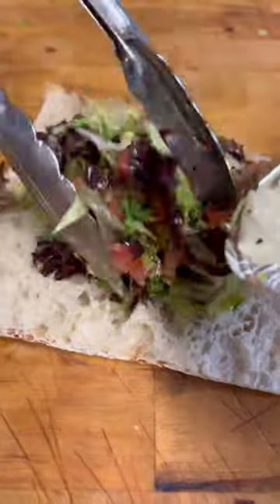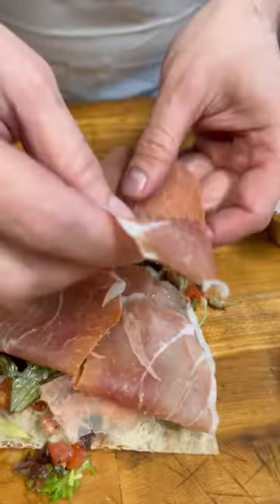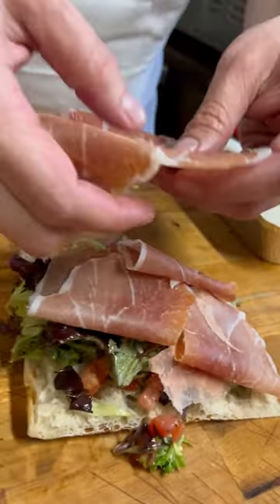We're going to lay down a nice bed of this chopped salad we just made. Now we're putting on some nice thinly sliced prosciutto — gives it a nice little salty, porky flavor to it.